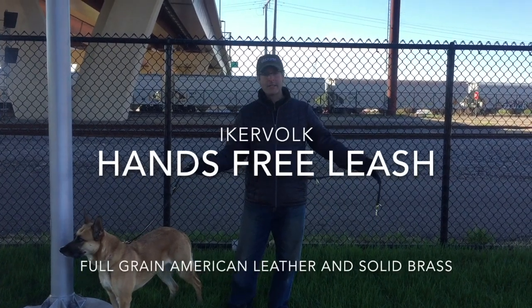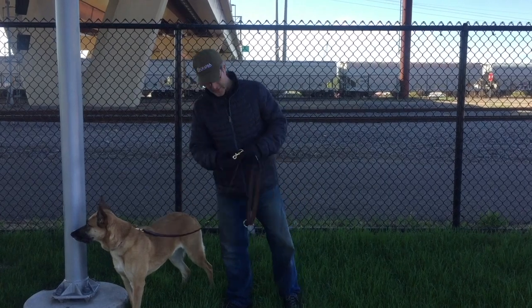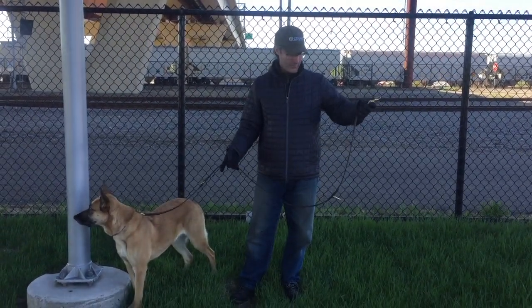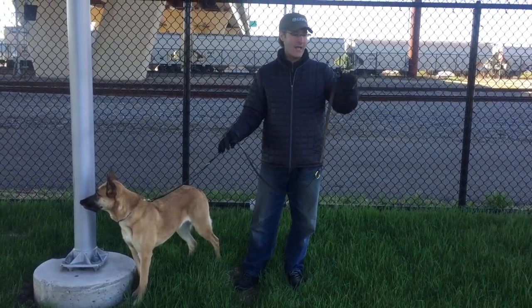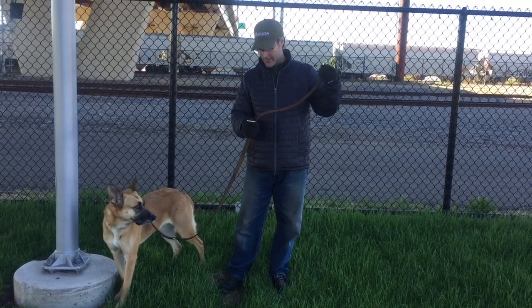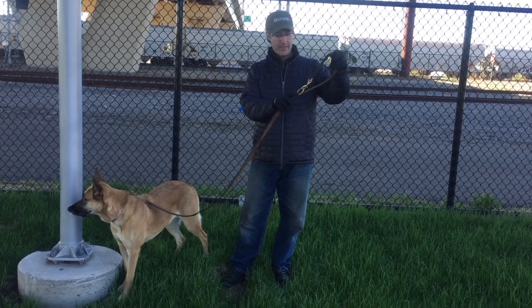This is the Jager Lead Hands Free Leash and it's got a clip on both sides. Usually I use a trigger snap, but I can do bolt snaps too. A lot of people get intimidated by a leash that doesn't have a loop handle, but you can do a loop handle on this one if you just clip it to the ear ring.